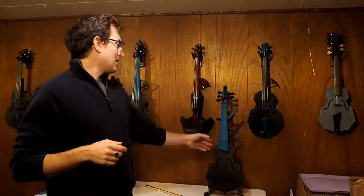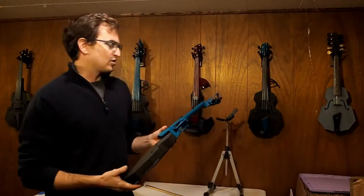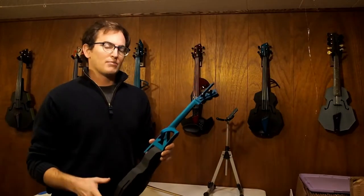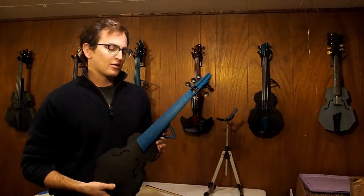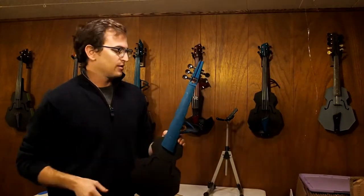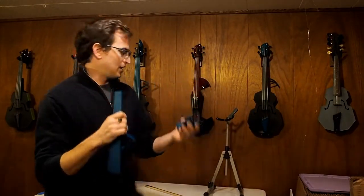A standard violin is modular to a degree — you can change the bridge, you can change the tail piece. The same things are true with the modular fiddle, but what we introduce here is modularity for the body, for the neck, and for the peg box. These three parts are all joined with dovetail joints.